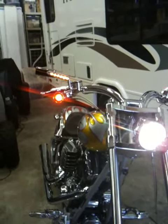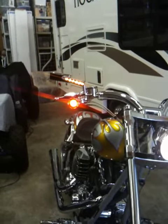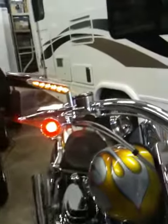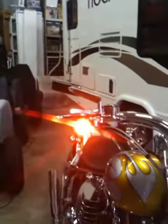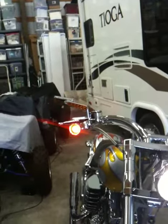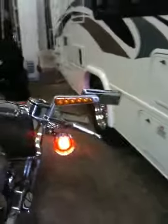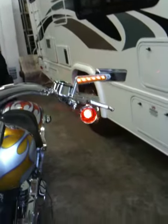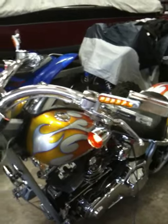This is muscle stem mirrors on a Thunder Mountain chopper. Wanted to get more visibility. I think they look a lot better than the lollipops that were on it with the dark teardrops.